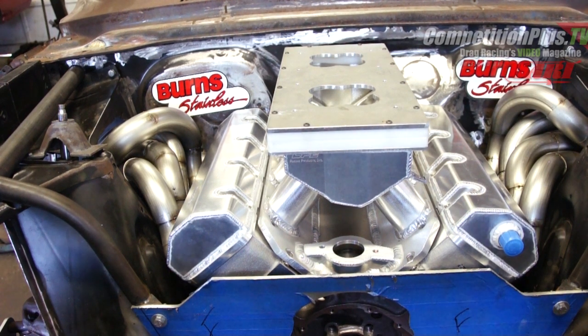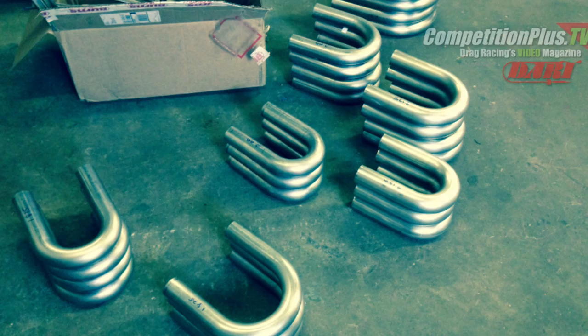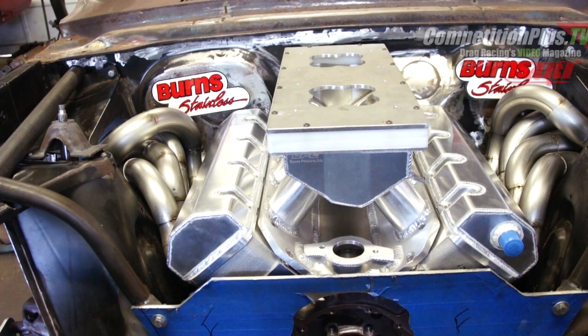We started off with an inch and seven-eighths primary tube — that was six inches. Then we went to a two-inch tube for our second segment — also six inches. The third tube ended up being an inch and an eighth, which went into the collector. It was designed off the type of collector that Jack recommended for this car.